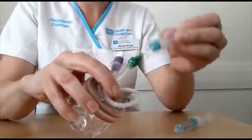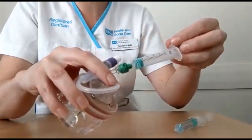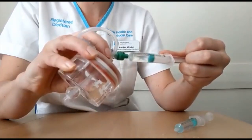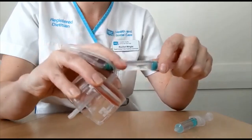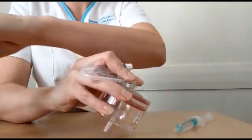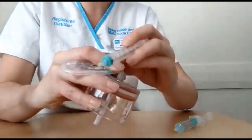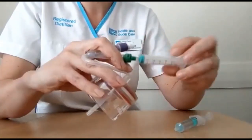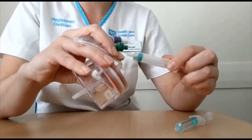Attach the empty luer syringe onto the valve using a twist technique and retract the plunger. This will remove the water from the balloon. Dispose of this water and attach the syringe for a second time to ensure all water is removed. It is normal not to get the full amount of water every week.